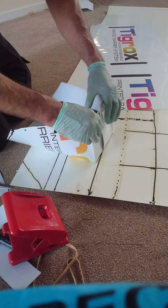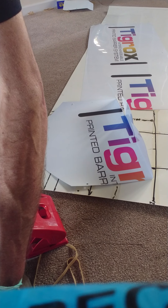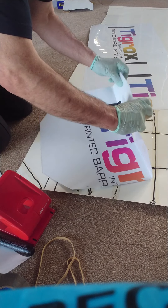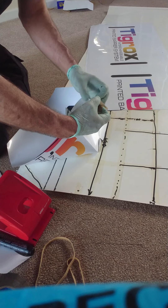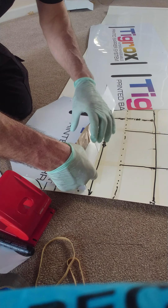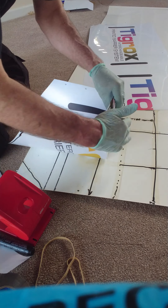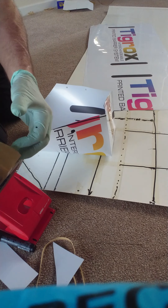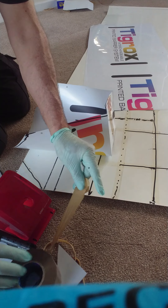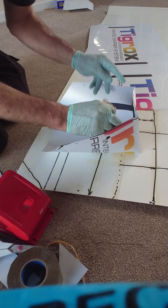I'm going to show you using brown packaging on the basis that it's easier to see what I'm doing. You can also put some on the inside. Obviously if you're doing these in quantities, you can separate them, so these are the tasks done one at a time.